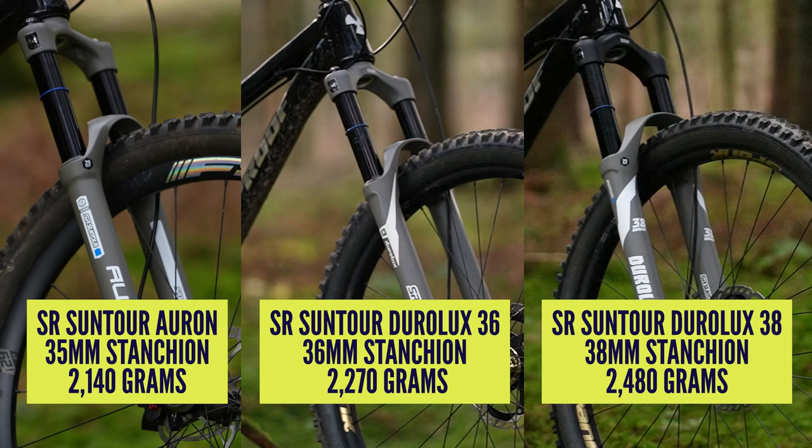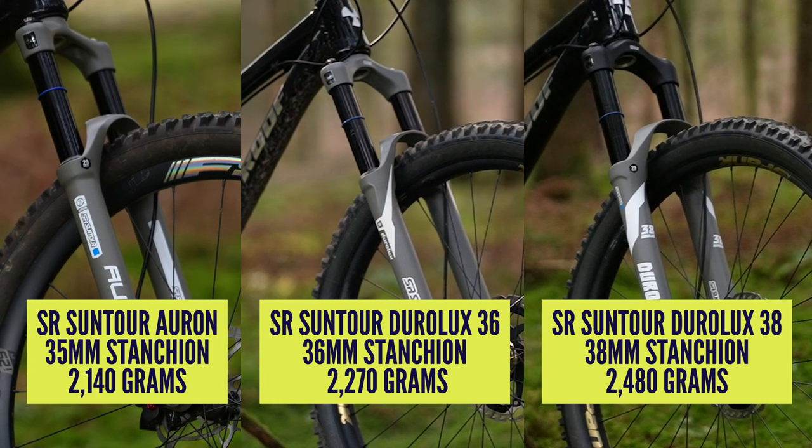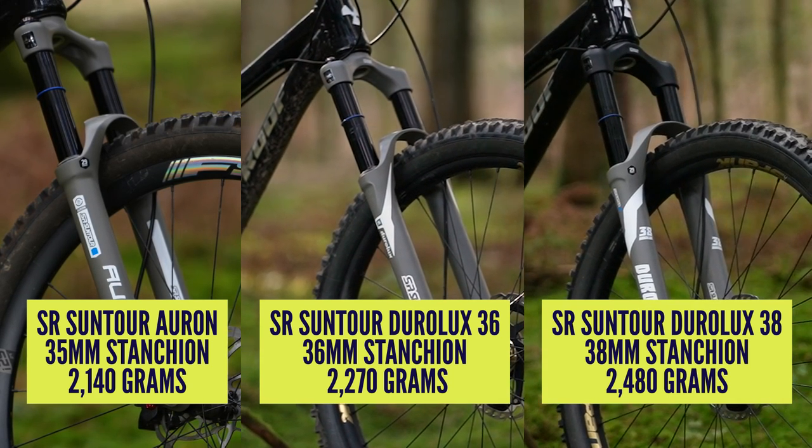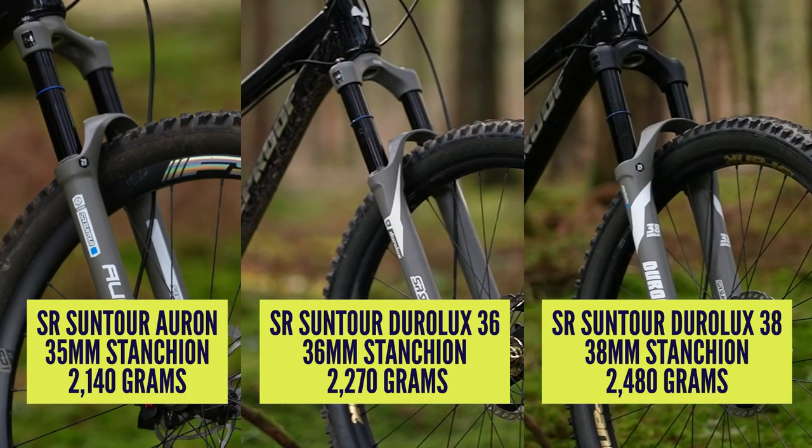All three of these forks are intended for trail and enduro purposes. They all have similar axle-to-crown lengths, they're all air sprung, and they all have magnesium lowers.